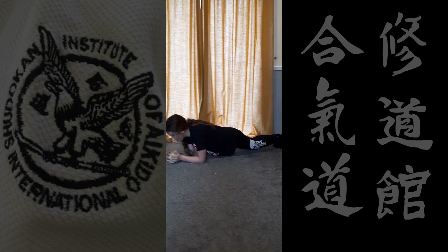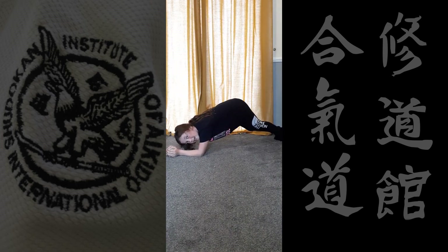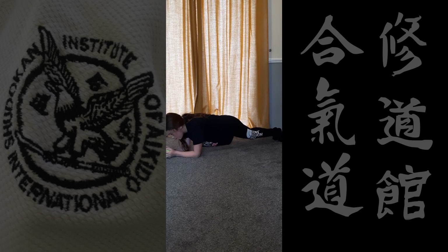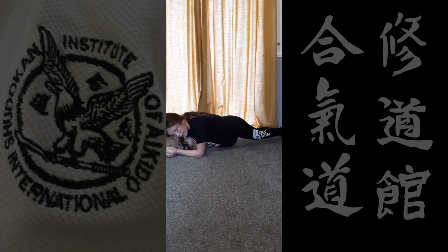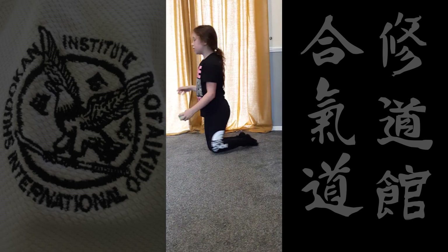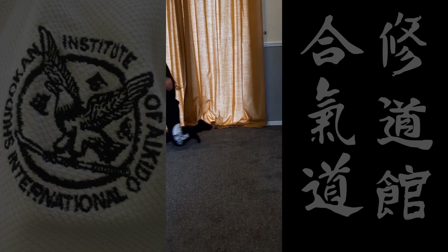Remember to keep your bum down instead of having it up — keep it down. Your back should be in a straight line. Five, four, three, two, one — and rest for 15 seconds. Get your drink again, or just chill out.